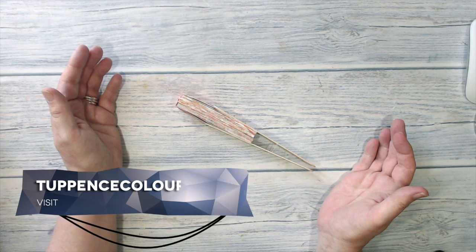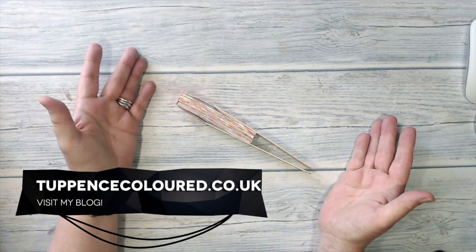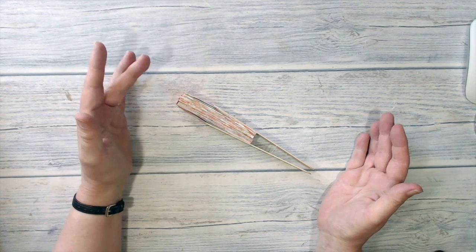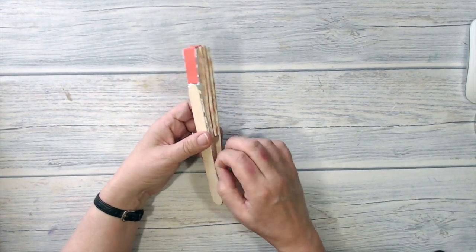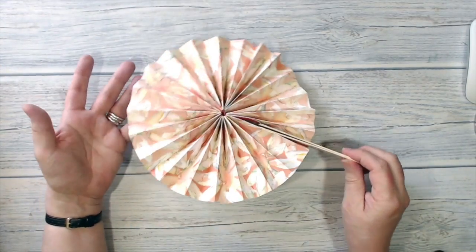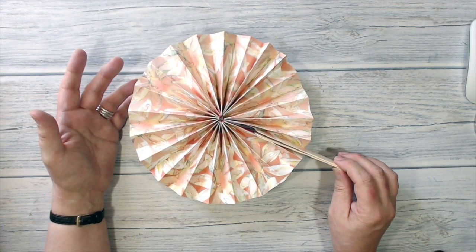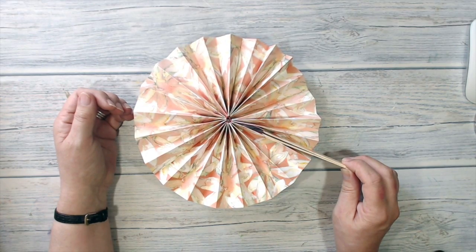Hello everybody, it's Cairne here from tuplescolour.co.uk and thank you very much for joining me for today's project, which is this little fan. I've seen a lot of these on Pinterest and with it being the summer at the moment and we've had some warm days, I thought I would give it a go. As you can see it opens up, holds in place with a little hair elastic and it's very very quick and easy to make. So stay with me and I'll show you how it went together.